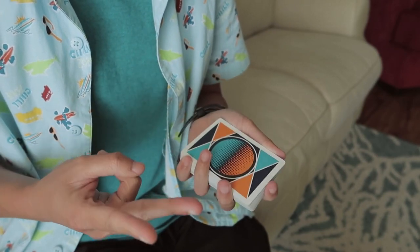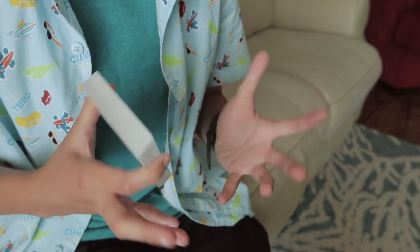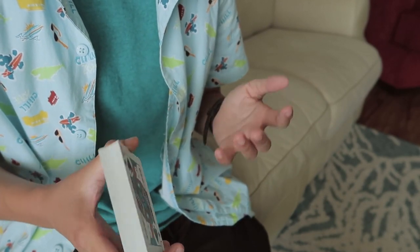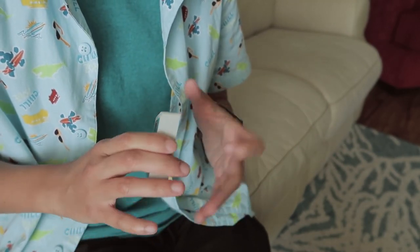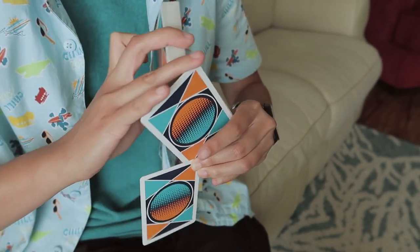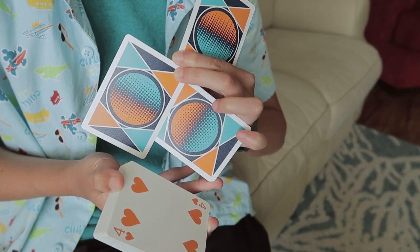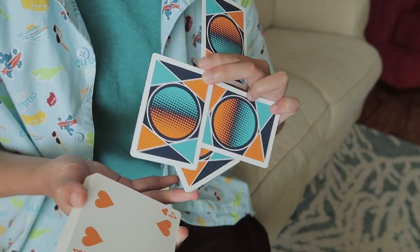Two things are kind of required to be able to do 4 Shards. You do need to have moist fingers, because you're going to be peeling off some cards. Currently my fingers are not very moist, so if I screw up during this tutorial, that's why. You also need some decently sized hands, because when you grip onto the 2nd to last card, if your fingers can't reach, you're not going to be able to do the flourish very well.